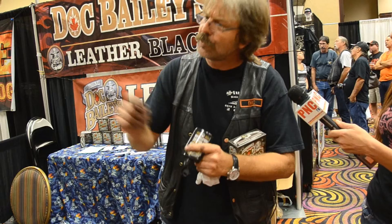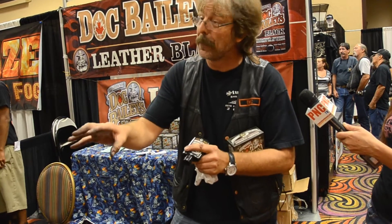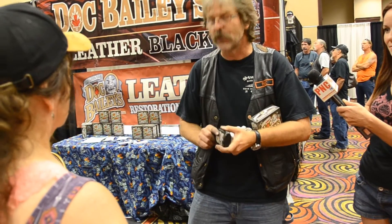Two rules: the less you use, the better it works — and always, always, an hour later, go back and give it a buff. Because it can cake. So as long as you go back an hour later, you'll pick up any excess and lock in those waxes and oils, and you'll be happy as can be. That's it. Thanks, folks — I really appreciate the business.